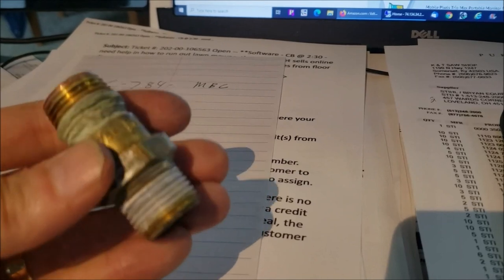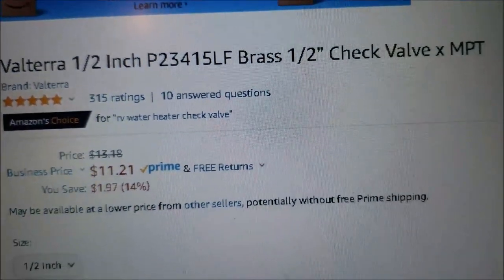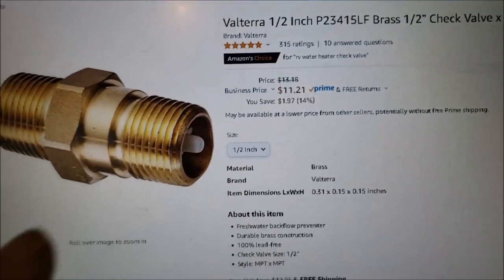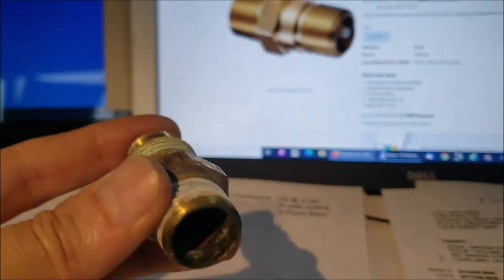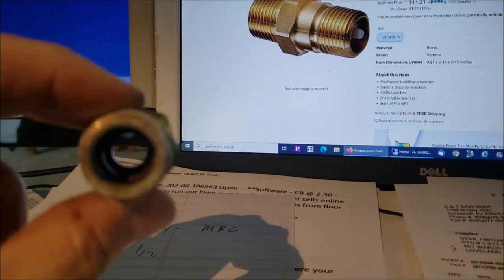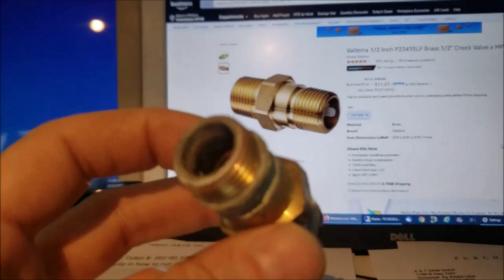I got the part number off of it — it's a G-784 half-inch — and I found one on Amazon. That number confirms it's a check valve, so I got one on order; it'll be here Thursday. I still don't love the little plastic design, but this one lasted since 2005 so I guess it'll be all right. It wasn't too awful bad to get to with the right tools.